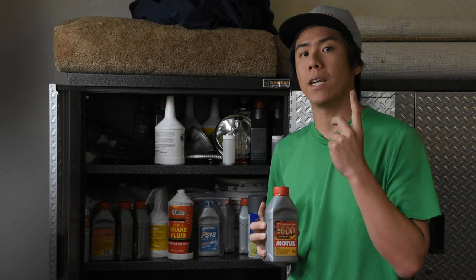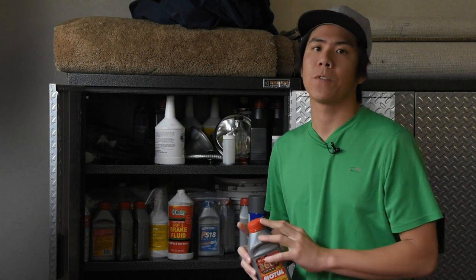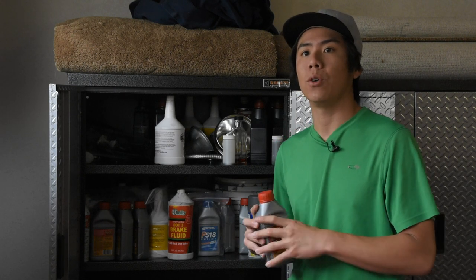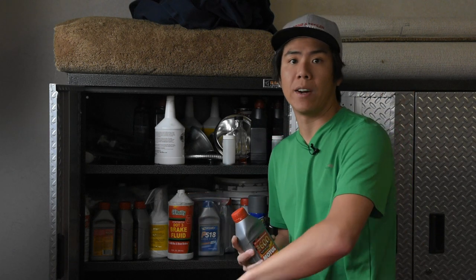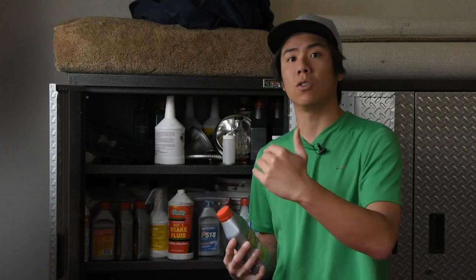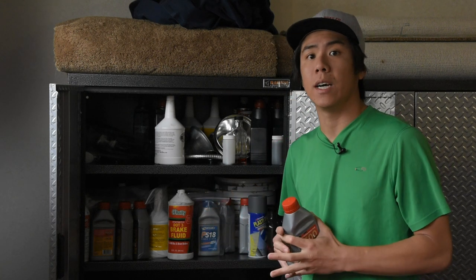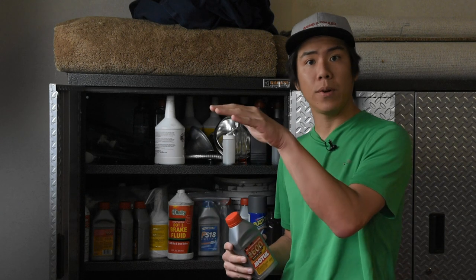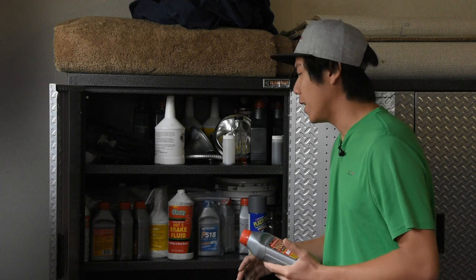When shopping for brake fluid, you're looking at two different numbers: dry boiling point and wet boiling point. Dry boiling point is when the fluid is fresh — that is the number at which the fluid will boil over, leading to a spongy brake pedal. Wet boiling point is the value you get when water starts to absorb into the brake fluid. As the fluid gets old and is exposed to the atmosphere, it absorbs more and more water and that boiling point starts to drop. At the track, repeatedly beating on the brakes heats up the pads, and eventually some of that heat gets into the caliper and brake line, so the fresher and better-quality the fluid, the higher the boiling point and the more consistent and stiff the pedal.